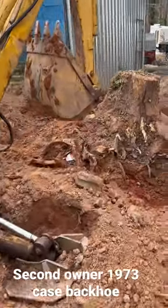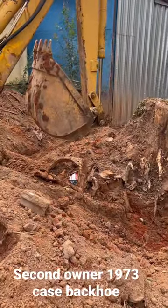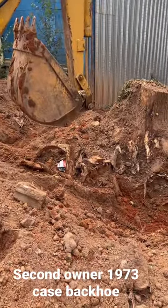We got the Case backhoe on site. This is a 1973 antique — but when I tell you the old tractors run better...